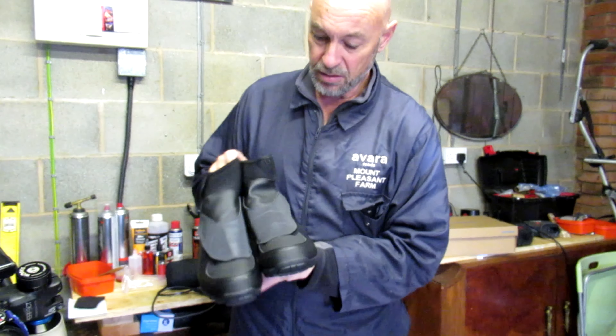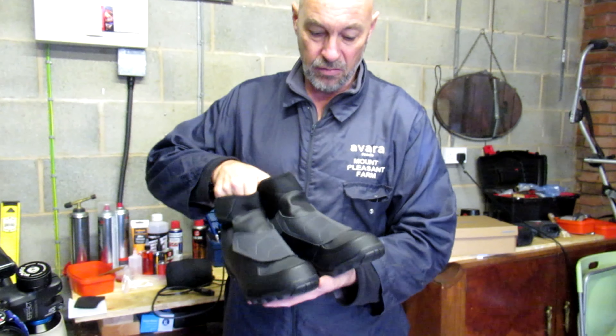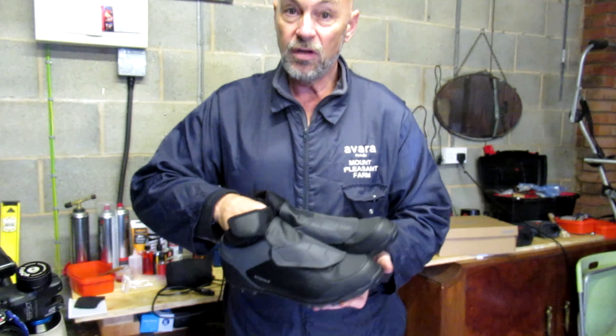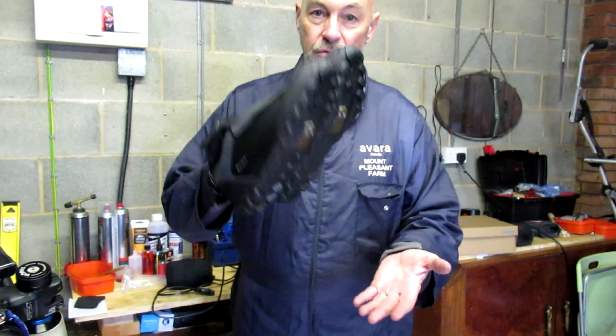On the website they were saying three seasons, so they could potentially be good for summer as well. We'll give it a go, though I doubt it — but anyway, winter shoes.